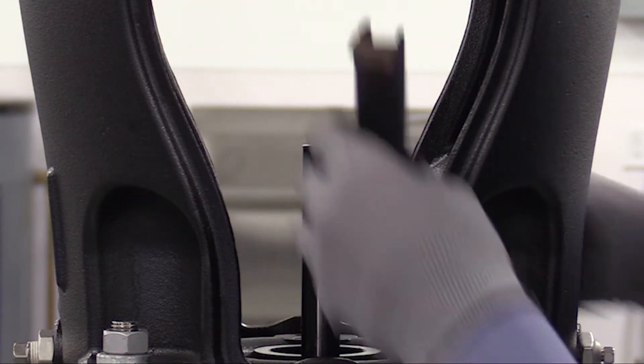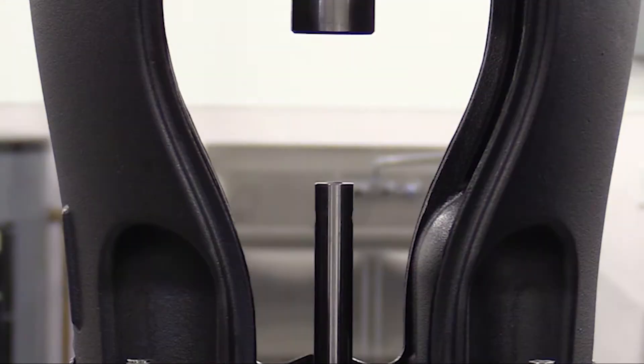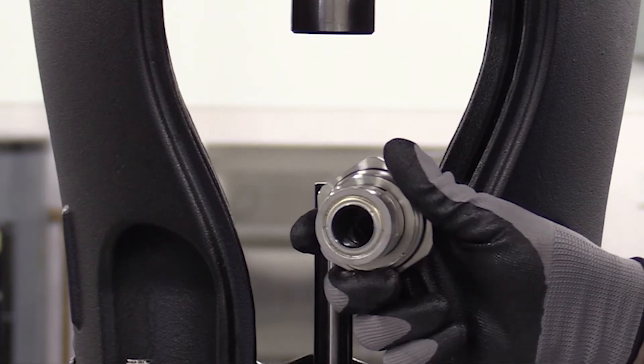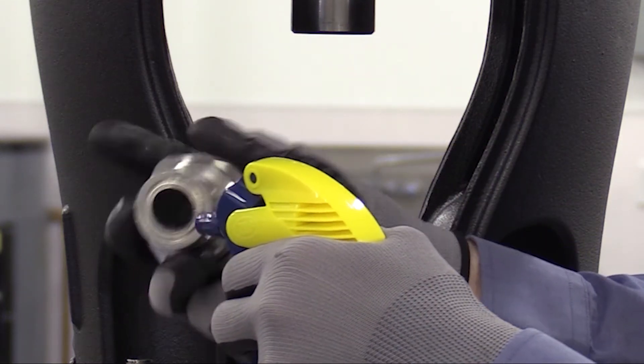Then clean and smooth the shaft using service tool E with the emery cloth supplied with the shaft and seal kit. Before we reinsert the new shaft seal, we're going to want to lubricate the lower o-ring with a liquid that's compatible with the materials on the o-ring. This will prevent any damage to the o-ring when installing the shaft seal onto the shaft and pump.